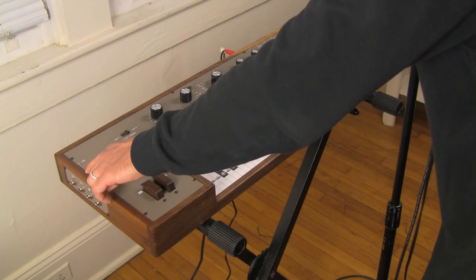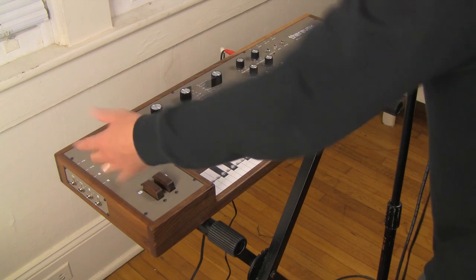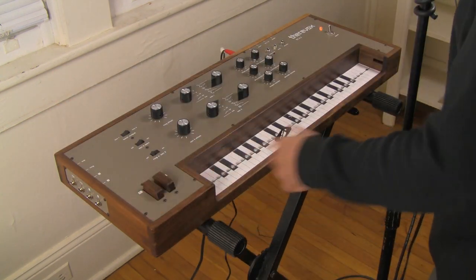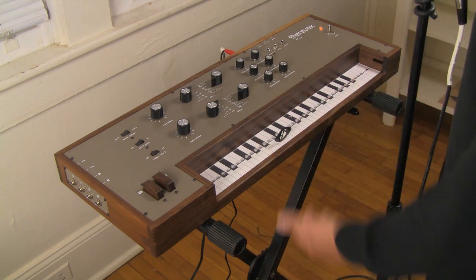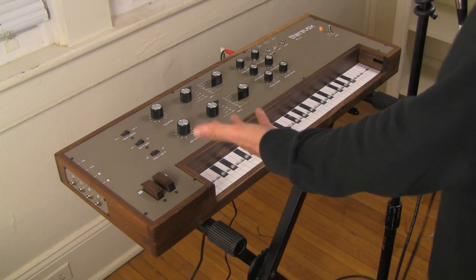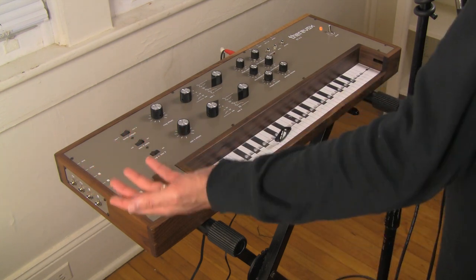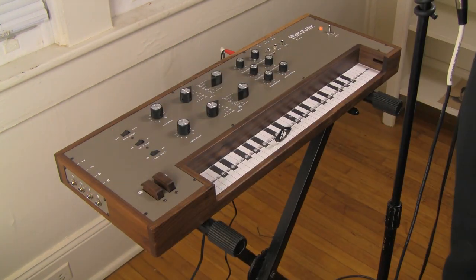You have a ring output, which means you can control an external device with a volt-per-octave output from the ring. You could control your other analog synthesizers with this ring controller, which I think is really cool. There's also a MIDI version of this device too, but if you're an analog guy like me, it's really exciting that you can use this performance interface with any synthesizer that accepts control voltage at volt per octave.